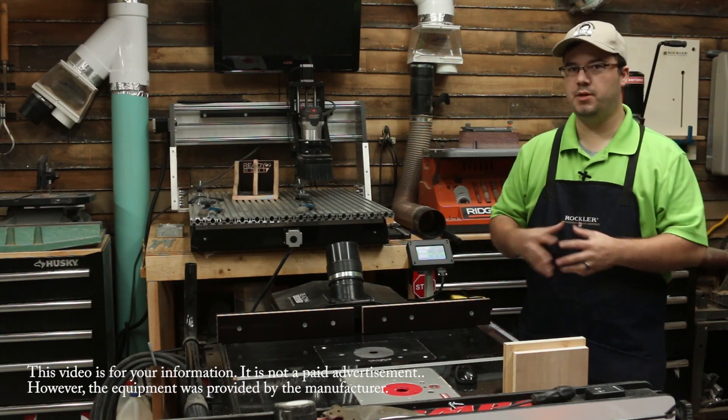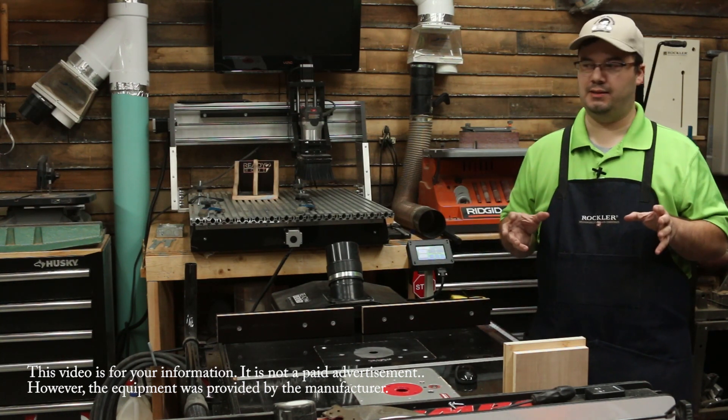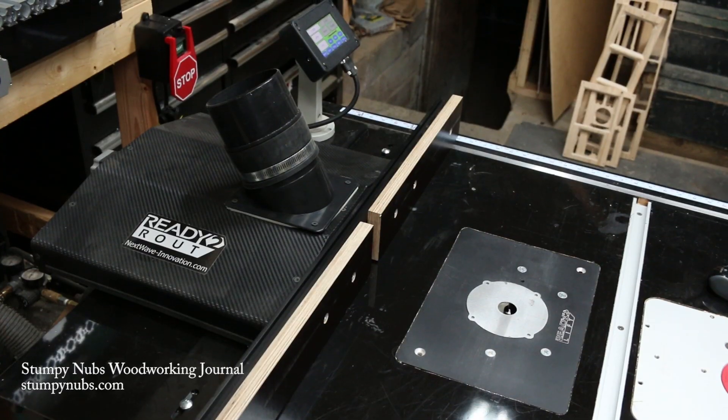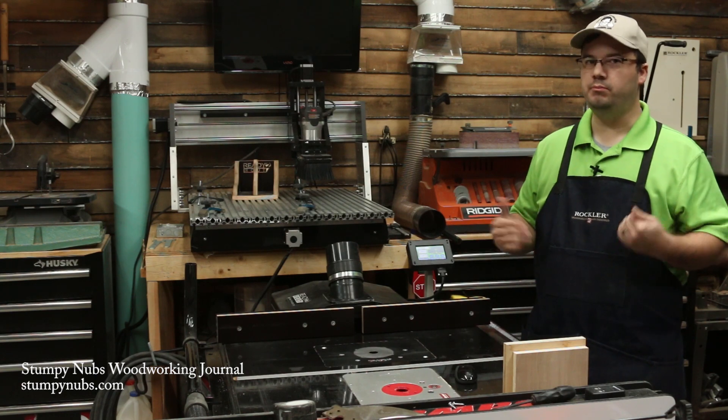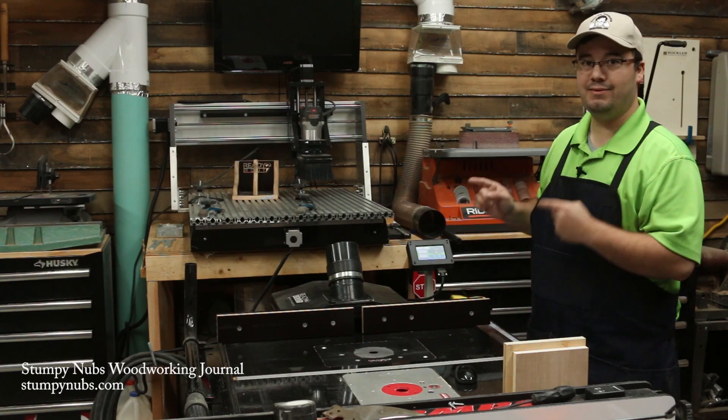Recently, we got a new toy here at the Snumpy Nubs workshop. It's not really a toy — it is a serious woodworking machine, but it's just a lot of fun to use. It's the ready-to-route system, and it's what happens when a CNC machine and a router table meet, fall in love, have an honorable courtship, get married, and then have a child. It would be this.